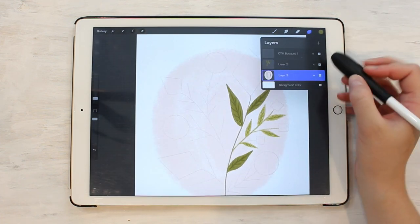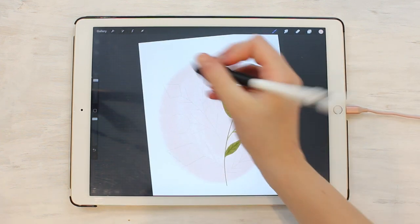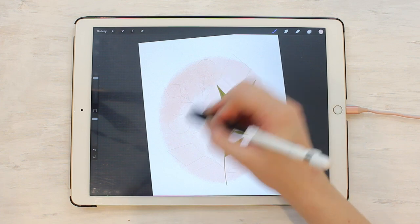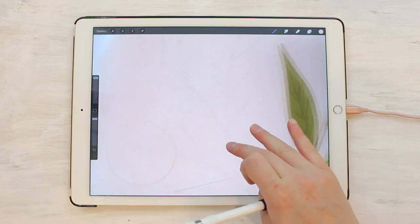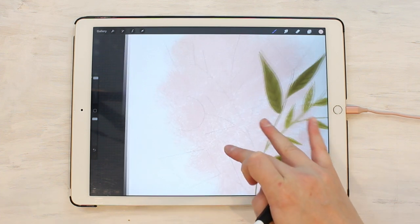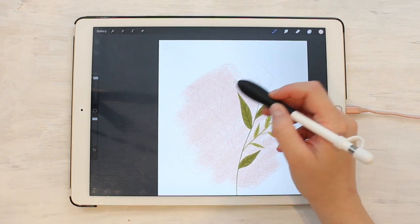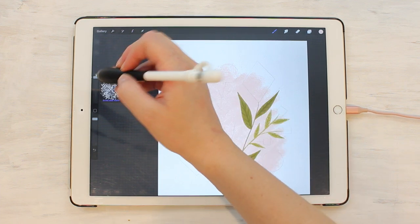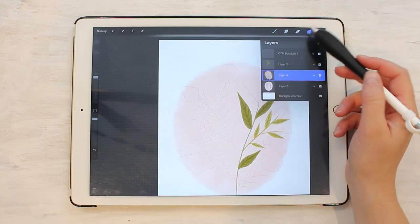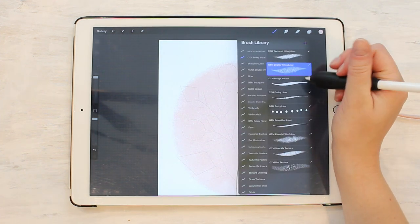This one is also great for backgrounds. Let's add another layer on top of this background, do a little bit darker pink, and make this chalky liner bigger. I can go over my bottom layer and it just adds another layer of texture. If I use that one as my background, you can see there's a lot more holes — it's a lot more transparent — but it gives a nice texture, especially if you just do one big stroke. Beautiful texture behind there. So that is the chalky filler liner.